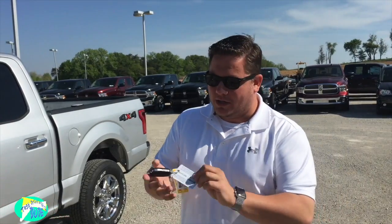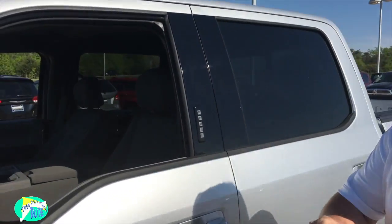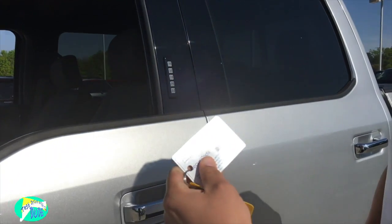Hey guys, Steve here from Ride Automotive. Wanted to come at you with another quick tip. SecuriCode — used to be known as the keyless keypad — is found on many Ford and Lincoln products. We all know how to set a personal code, but here's a quick refresher: always use the factory code, which is 5 3 2 2 7.